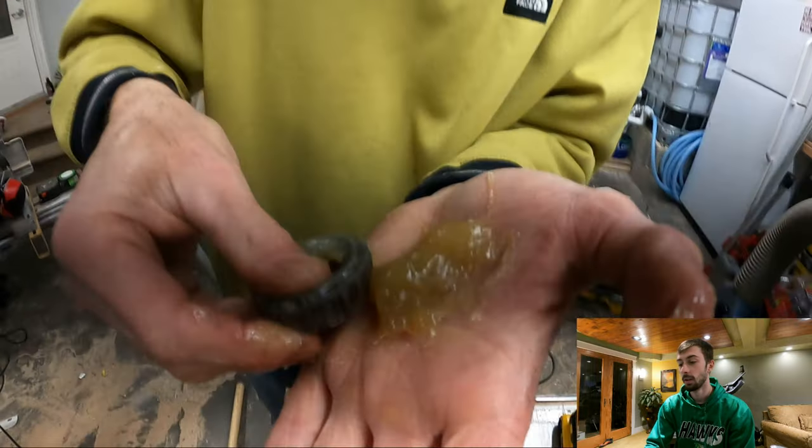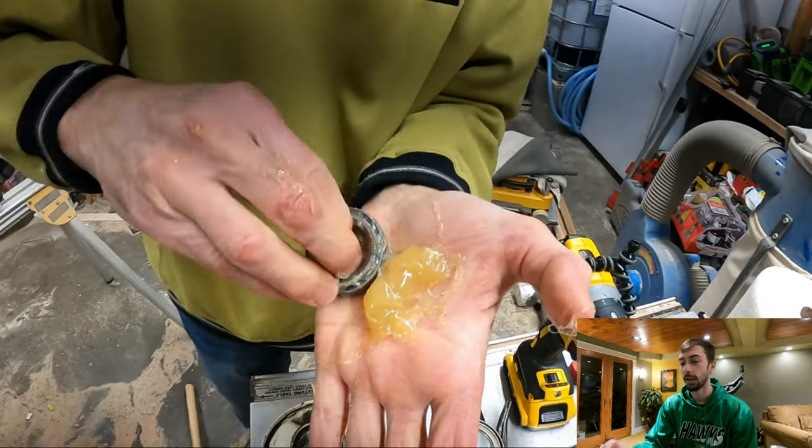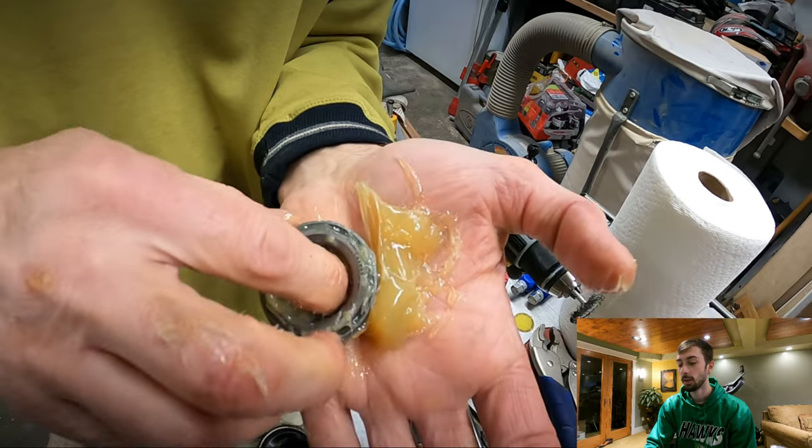This is my dad packing the bearings with grease. You want to get grease in between each of the rollers as well as around all the edges.